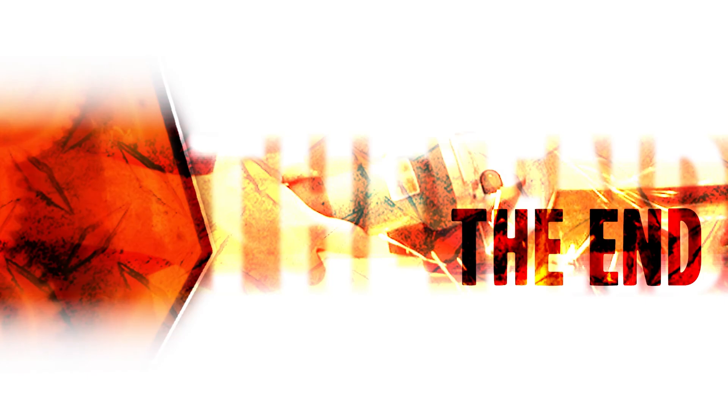That's all it takes to replace the oil seals in your pressure washer. Be sure to check back often for new videos and expert advice. If you found this video helpful, give us a thumbs up and leave a comment.